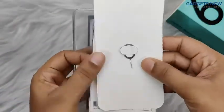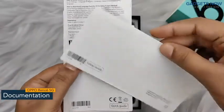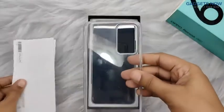SIM ejector tool, and documentation like a safety guide and quick guide, which will give you end-to-end information about the phone. Next is the